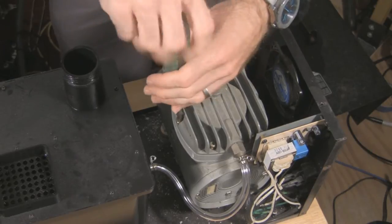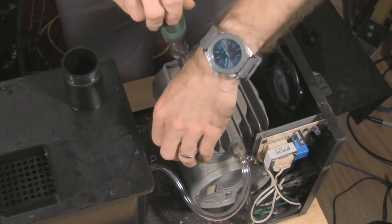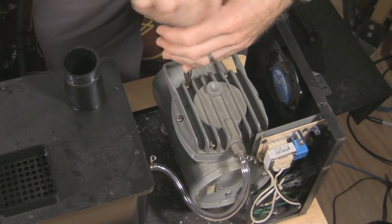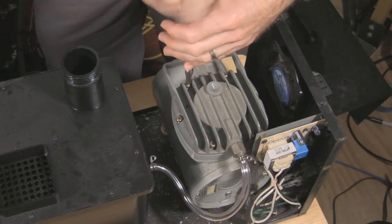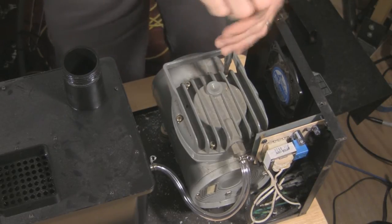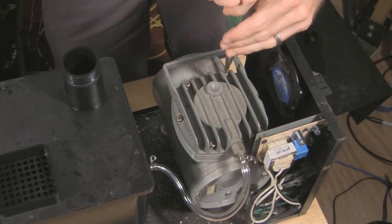As I'm taking these screws out, I want to say that you'll be able to repair a lot of small compressors using the same technique. For instance, if you're doing airbrushing or if you've got a small compressor for an air tool or something, you might be able to use these same steps to repair and maintain that pump.